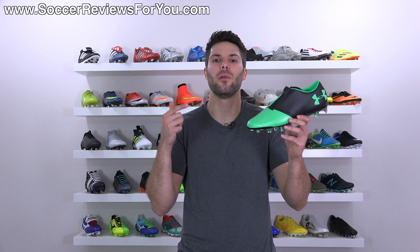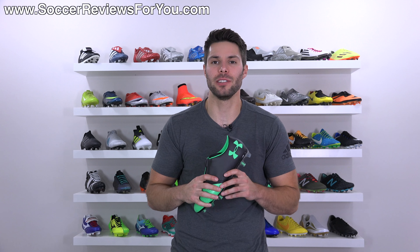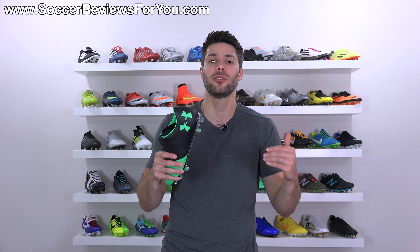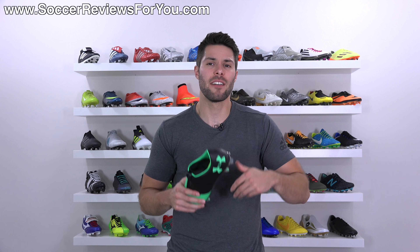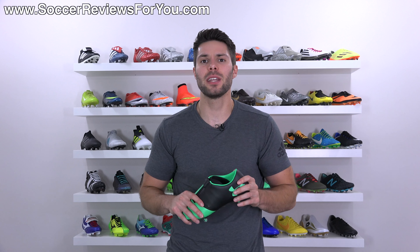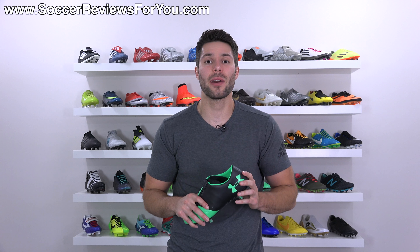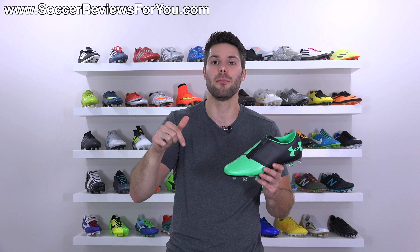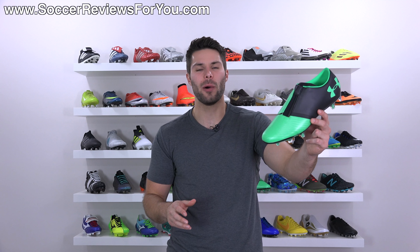Anyway guys, that is it for my review of this particular shoe. If for any reason you do want to buy these, click the first link down below in the description — that'll take you to the review page on my website where you'll find Buy It Now links with exclusive SR4U coupon codes to pick these up below their normal $220 retail price. If you have any questions, leave them down below in the comments. If you enjoyed today's video and found it helpful, be sure to support it with a like and subscribe for daily videos on all the latest soccer gear. Thanks for watching.